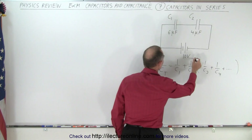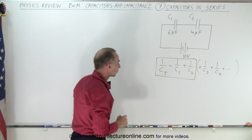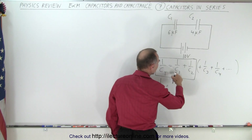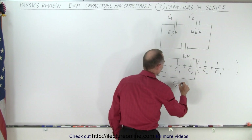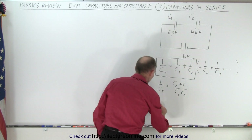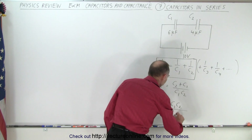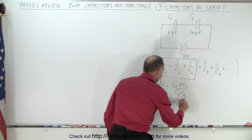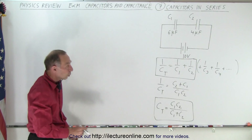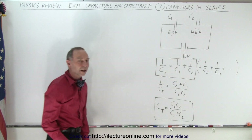In this case we're only considering two capacitors, and with only two there's an easier way to write the equation. We can write 1 over C_total with a common denominator of C1 times C2, giving C2 plus C1 over C1 times C2. Taking the inverse, C_total equals the product C1·C2 over the sum C1 plus C2 — the product over the sum. If there are more than two, you must write out the full series formula.